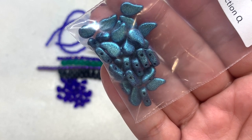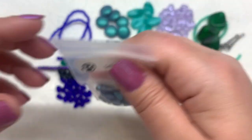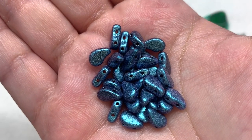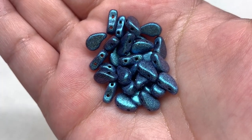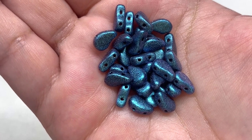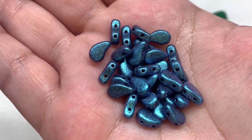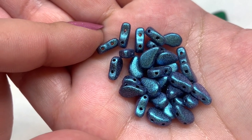Selection Q contains the 8x5mm polychrome dark capri blue paisley duo — 7 grams. Two selections of two-hole beads, which is awesome! These are stunning — they remind me of Selection A but with more of a bluish cast than greenish. You can see that texture with a metallic finish and a velvety look that gets a little purplish around the sides. These are called paisley duos because of that paisley shape with two holes running parallel through the side.